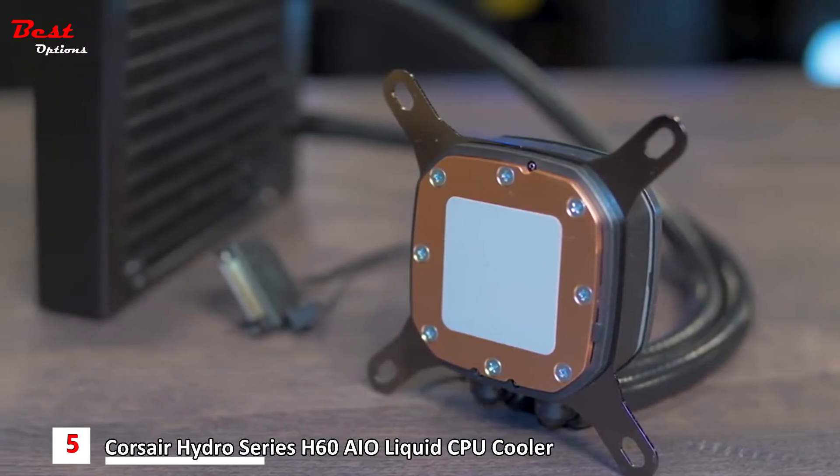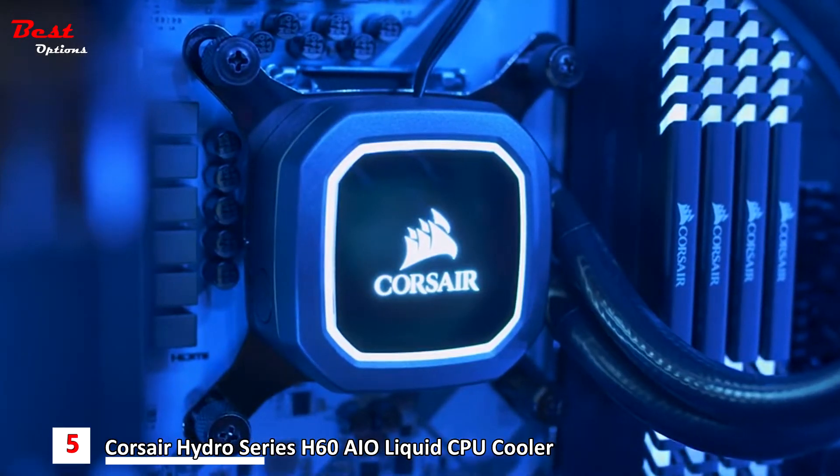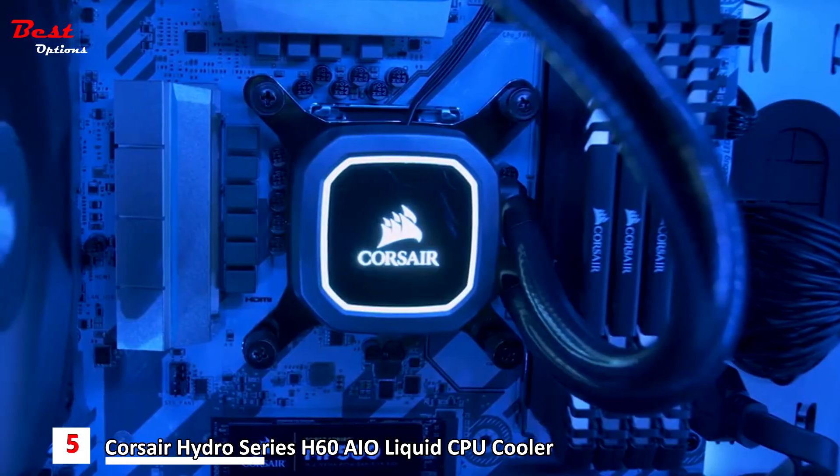The improved pump head has a new cold plate that improves performance significantly over any 120 millimeter cooler we've ever launched, and it looks cooler too. The white LED backlit logo adds a touch of flair to any build.